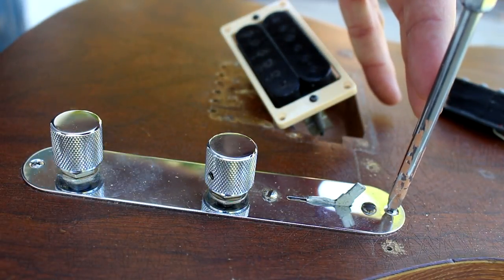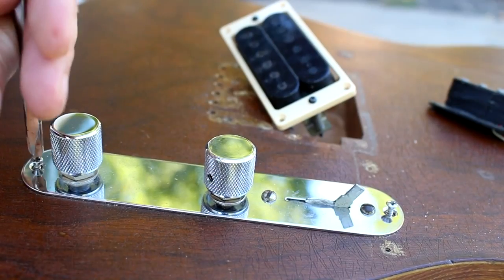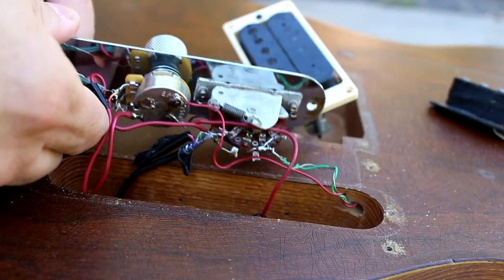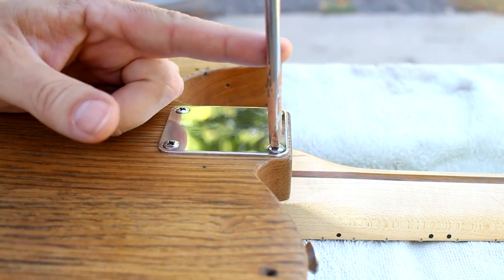And then remove the controls, and take off the neck.